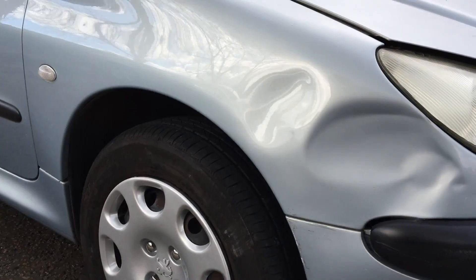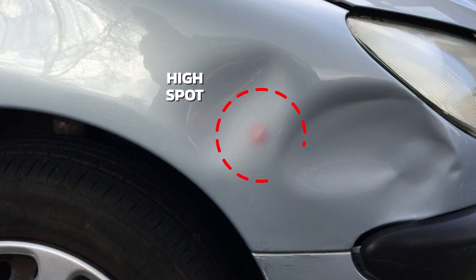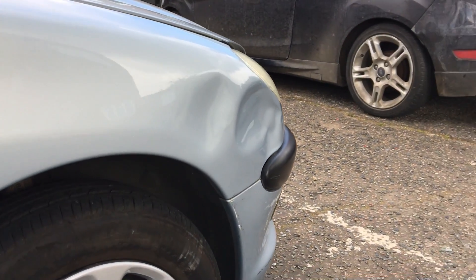As we come around the outside here we can also see that we have a high spot pushing outwards, so there is obviously something behind here too which could cause an issue with access. Right, so that's the analysis done — now time to get started.